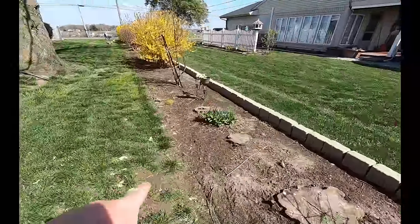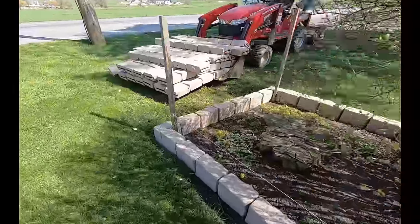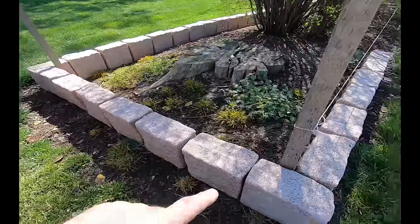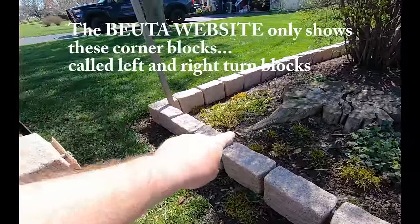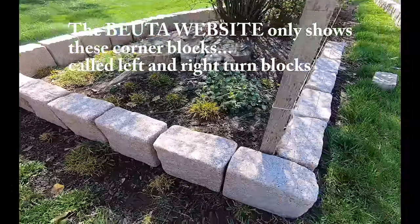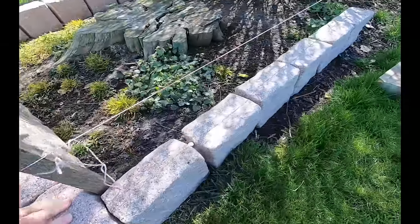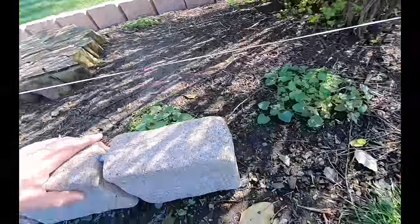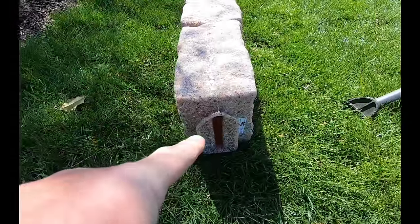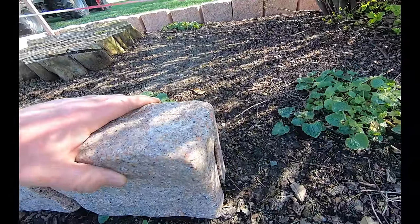We've got our string already in place and here we are back at the front. The way we did the corners — going in this direction, coming across here, then going back — I was able to slide the pieces on top of each other. The corners I was given to make the right angles here: get down to this end and I have the slide-in notch, where on the other side I had this, so I was able to slide right over the top of that. In order for this to work, I'd have to lift every one of these up and put them in, so I couldn't spike these into the ground every piece like I did on the other side.